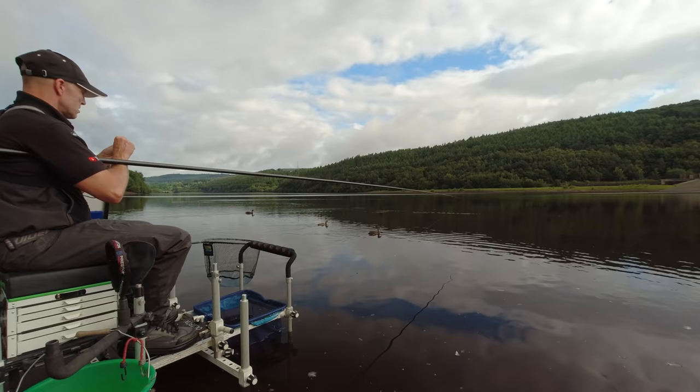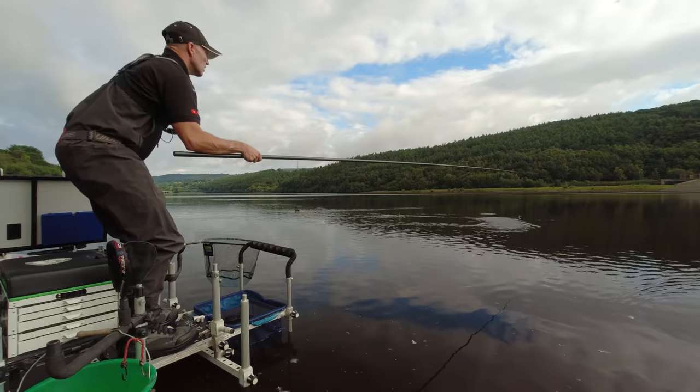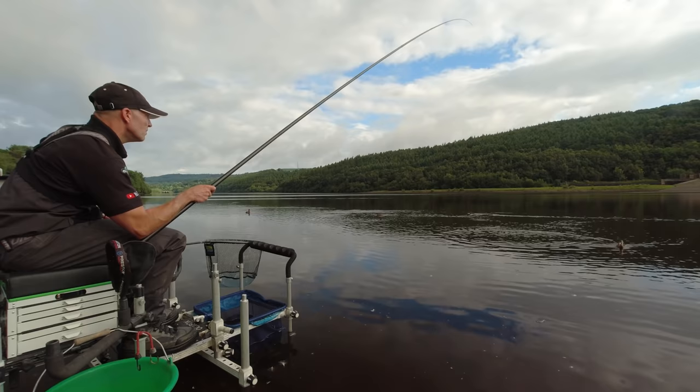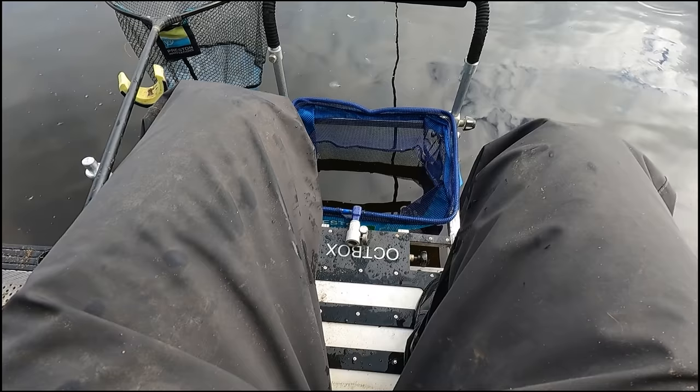So I won't bother adjusting just yet — we'll see if we can get the confidence up. Let them settle on that groundbait a bit. We'll start loose feeding caster over the top if we can never get rid of the ducks. We've got another fish on — a small perch.